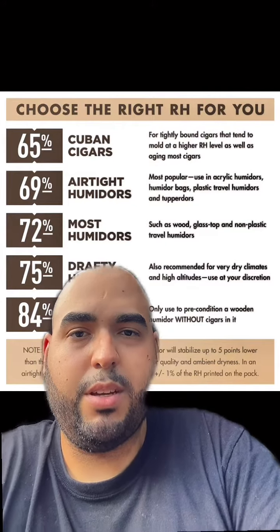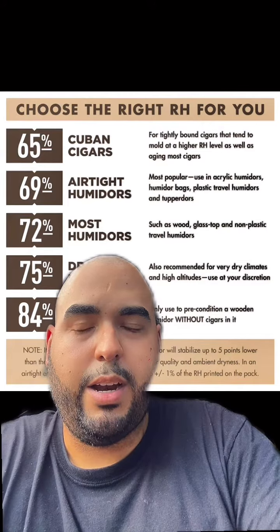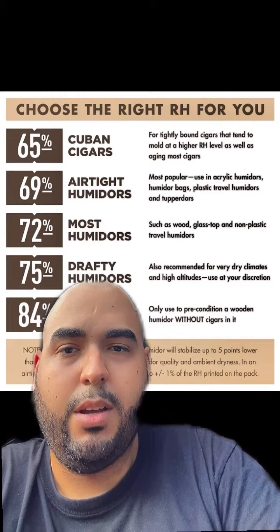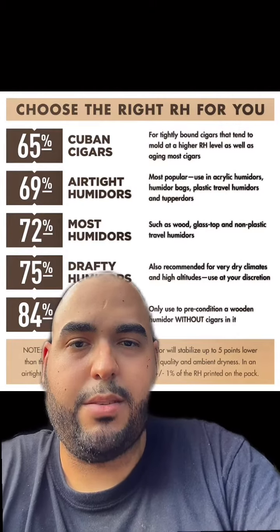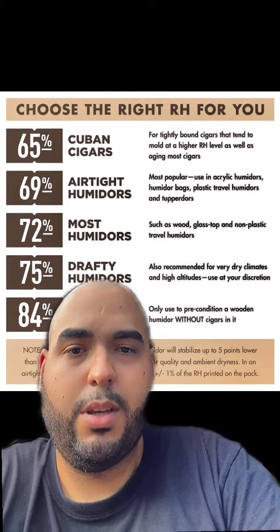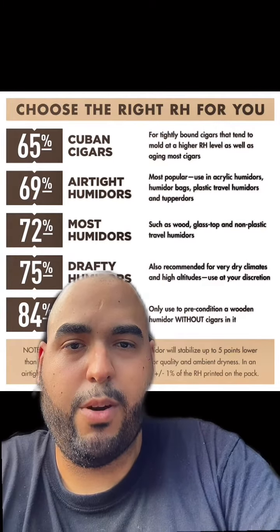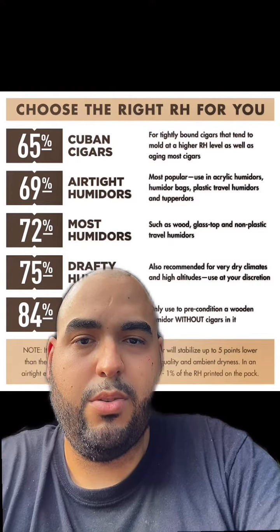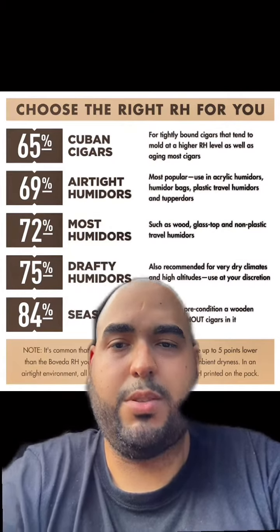The 65% is for tightly bound cigars that tend to mold at a higher RH level, as well as aging cigars. The 72% is for wood, glass top, and non-plastic travel humidors. The 75% is recommended for a very dry climate and high altitudes — use at your discretion for quality control at high altitudes.